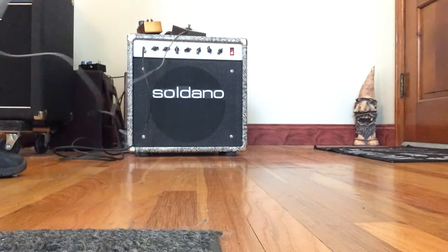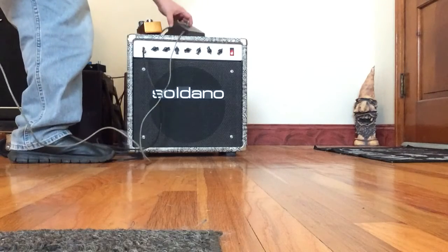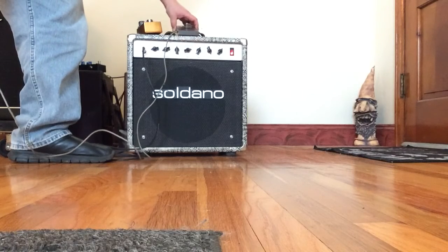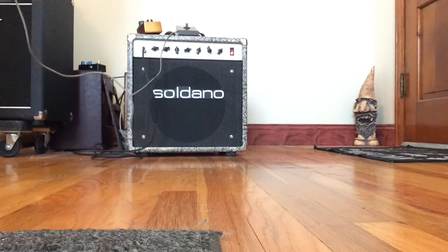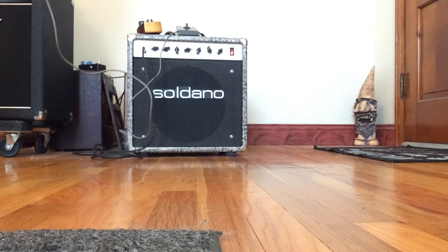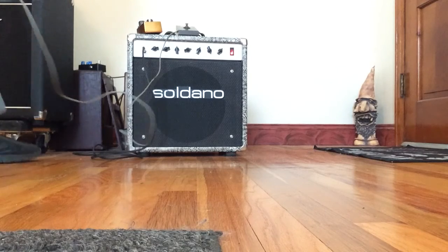All right, here we go. Going to do a little demo of the 1965 Maestro Fuzz Tone. It had it looked at and serviced by my tech. It's going into a serial number 001 Soldano Astro Verb 50, which has reverb and a very nice clean tone. I'll play that for you now real quick.